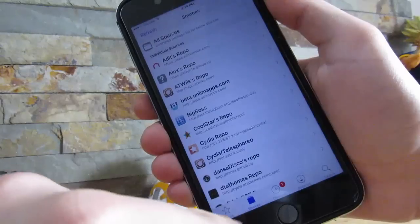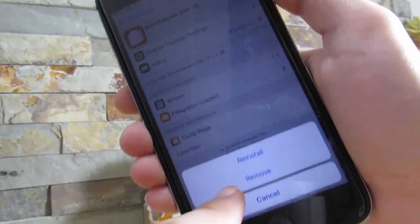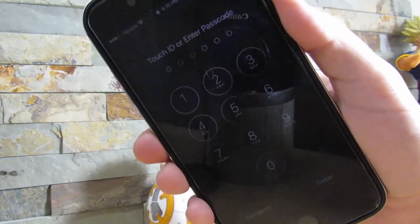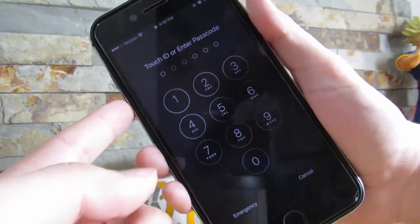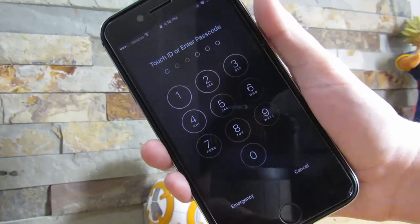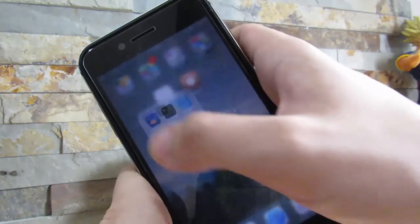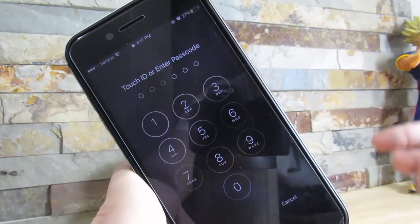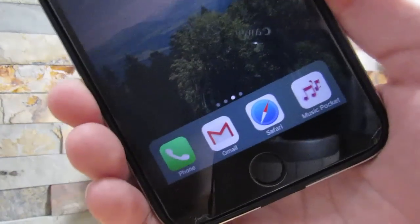To get Cydia tweaks and themes up and running, go to Sources and add the source shown on your screen. Go to All Packages and install the package shown — click Install, then Confirm. Once it's installed, click Restart Springboard. For some people you'll get a spinning wheel, which is fine, but for some you'll get a black screen. If you get a black screen on iPhone 7, hold the lock and volume down buttons for 10 seconds; on iPhone 6s/6s Plus, hold lock and home for 10 seconds. Then repeat the jailbreaking process. Once done, you should see an icon called Substrate Fix — tap it. For some people it will crash your device, so just repeat until it's up and running.